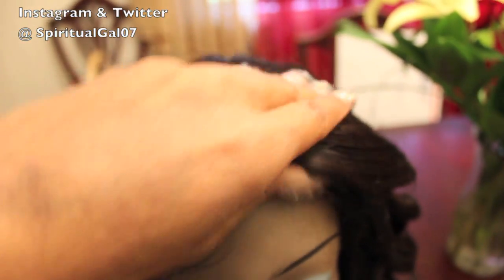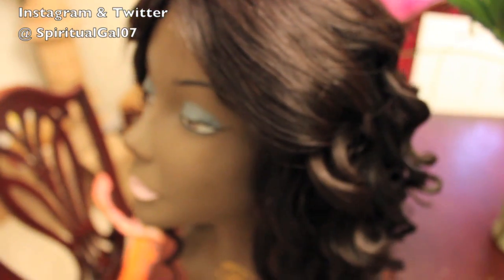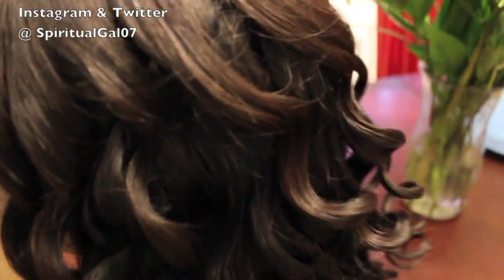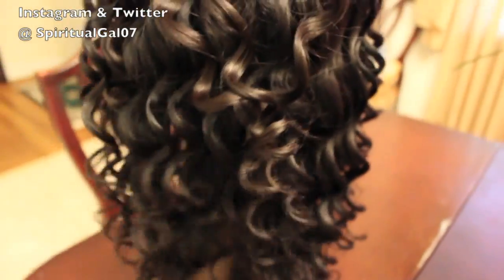I'm doing a side part with this one and she will be good to go. Nobody will ever know this wig is four years old — they'll actually think I bought a new wig, or they should think it's not a wig at all, right? She looks really, really pretty in the back.